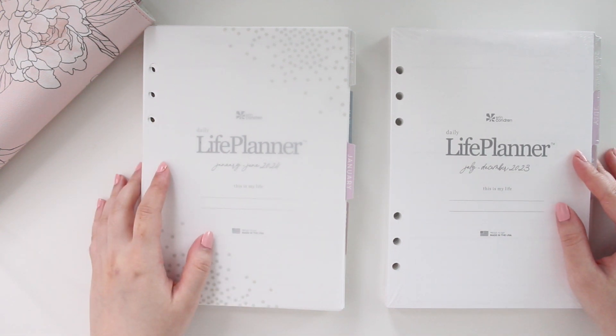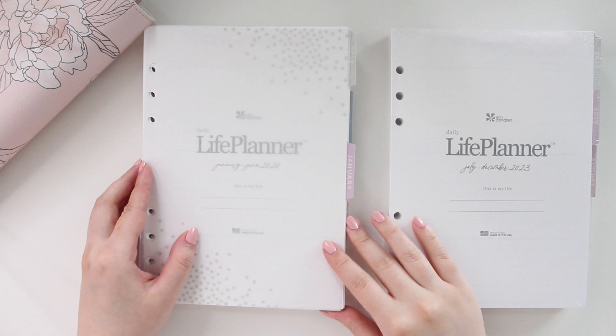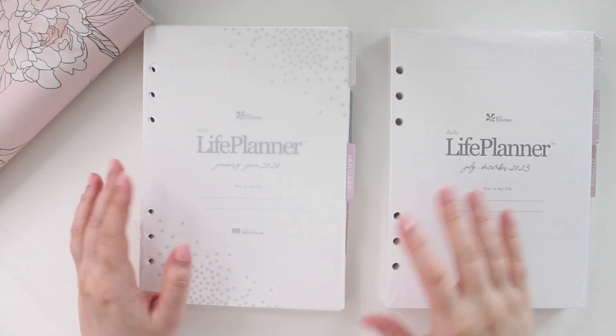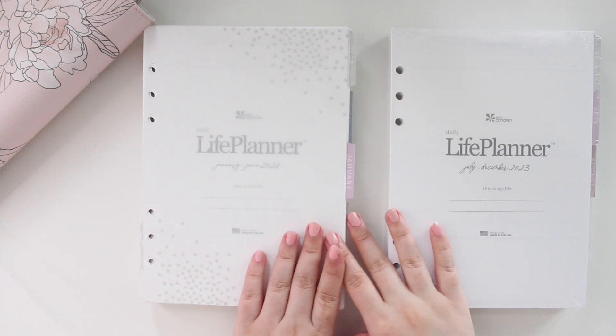Hey guys, welcome back to my channel. If you guys are new here, my name is Anna Jeline and I'm the author of the Glorium C series, the Moonrise Beach series, and the new Heartbreaker series.